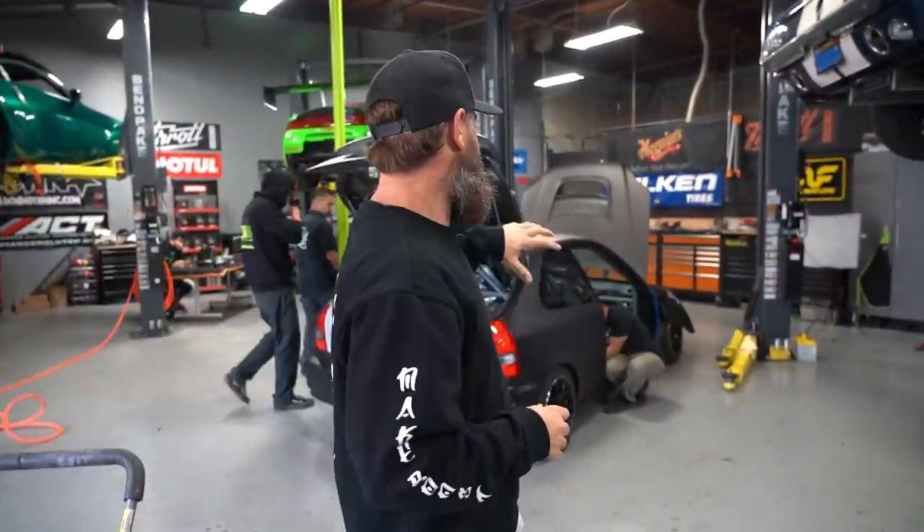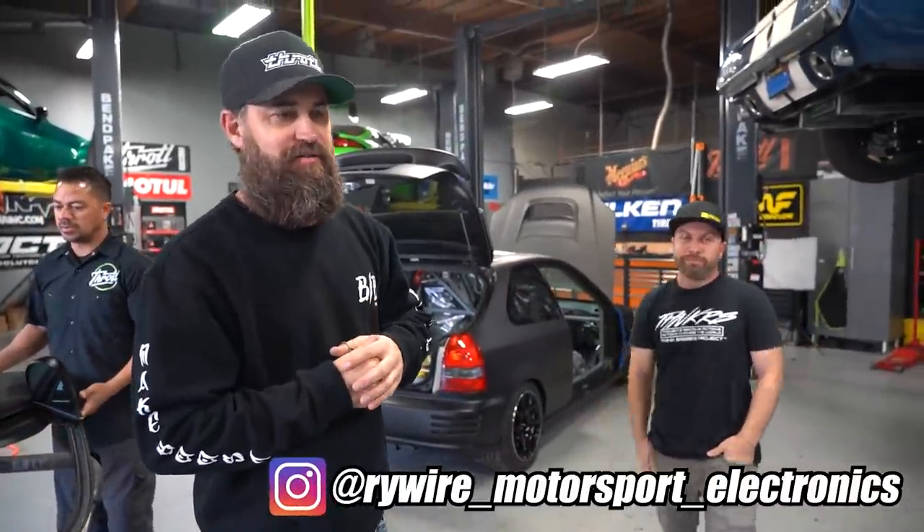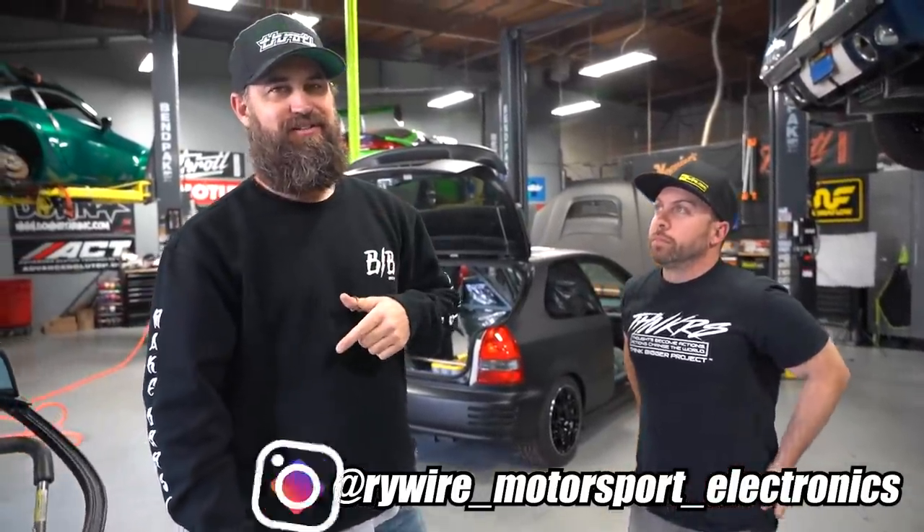It's another day here at the Throttle Shop and we've got a special guest with us this morning — Ryan from RyeWire. He came all the way down from Orange County to go over the wiring that Ricky, Will, and I have been doing. We're super grateful to have him as a partner on this project because his wiring harnesses are second to none. So if you guys have a project you're working on, check out throttle.com because we do sell his products.